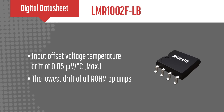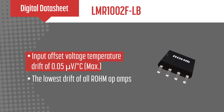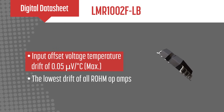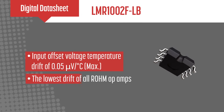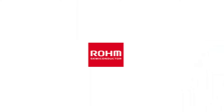The LMR-1002FLB offers a maximum input offset voltage temperature drift of just 0.05 microvolts per degree Celsius over the temperature range of negative 40 to 125 degrees Celsius. This is the lowest among Roams' op amps. To learn more about Roams' LMR-1002FLB zero-drift operational amplifier, visit Roams.com.